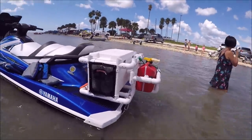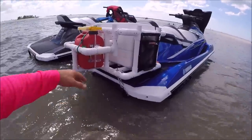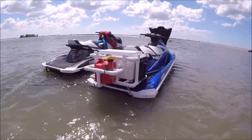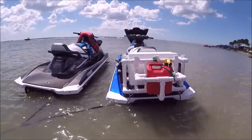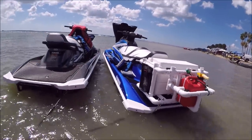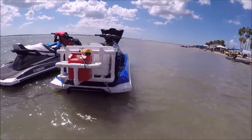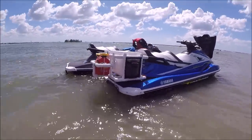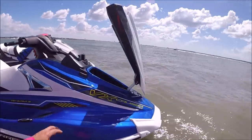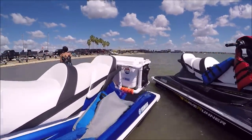Sea-Doo just released their Fish Pro ski with a cooler on the back and rod holders. I did order that for my GTX 300 Limited — it'll fit right in the link system. That ski is more of a me-and-the-girlfriend fun ski. These Yamahas are part of my company, Reset Charters. We do adventure tours in Tampa Bay and the surrounding areas, and we're evolving into potentially doing big events pulling six to eight skis anywhere you want to go, doing legit adventures.